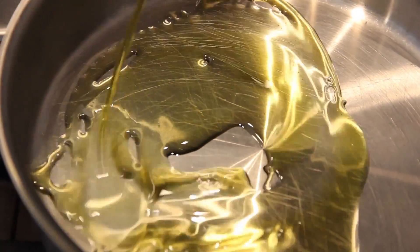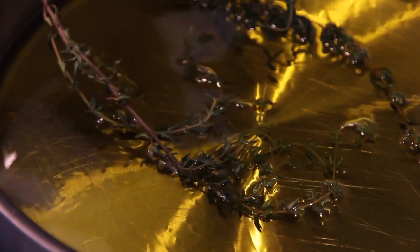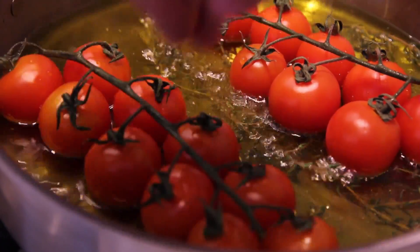We'll be using probably about a half a cup to three quarters of a cup worth of oil in a small rondo, which is a shallow pan.